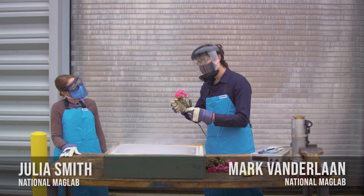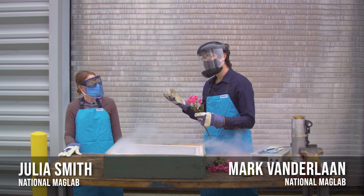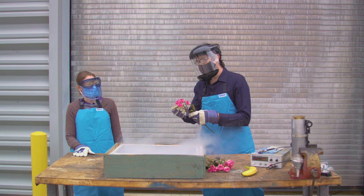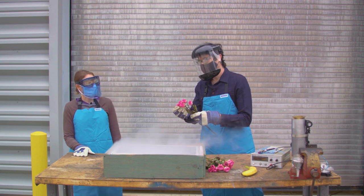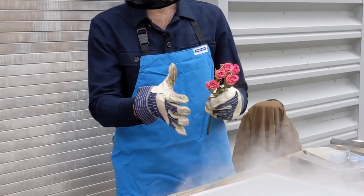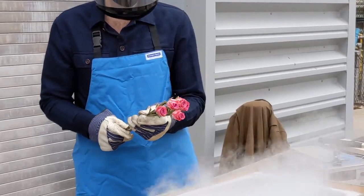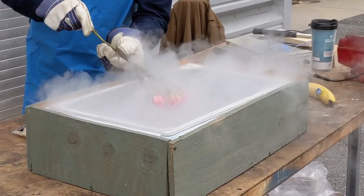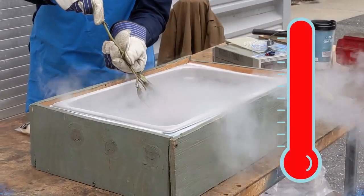Yeah, so this is a very nice rose and at room temperature — we're outside right now but it's essentially room temperature. The petals on the rose are very soft, and you can see me moving them. I can push on them and they'll just deform, they're very soft. But if I put them in the liquid nitrogen, the material property of the rose will change.